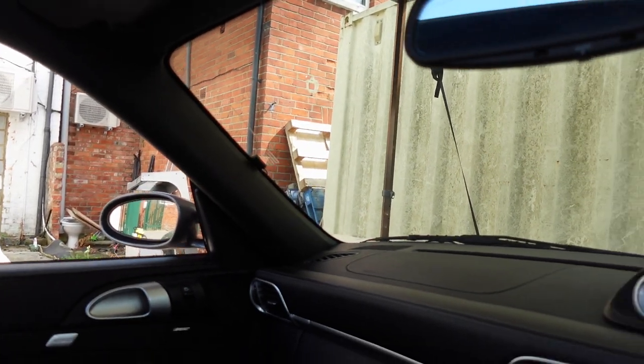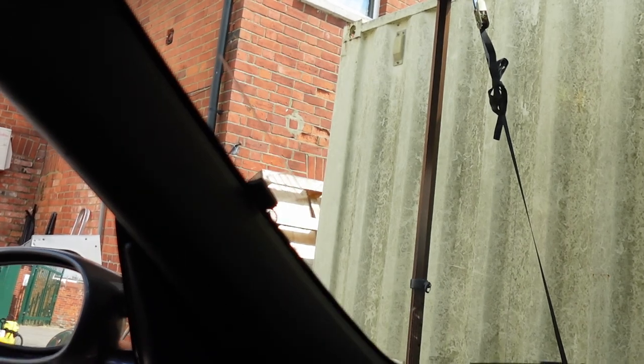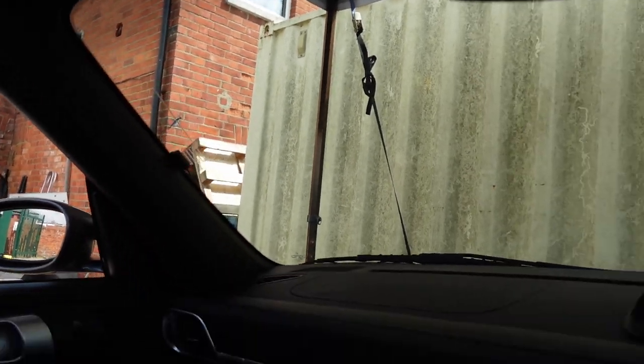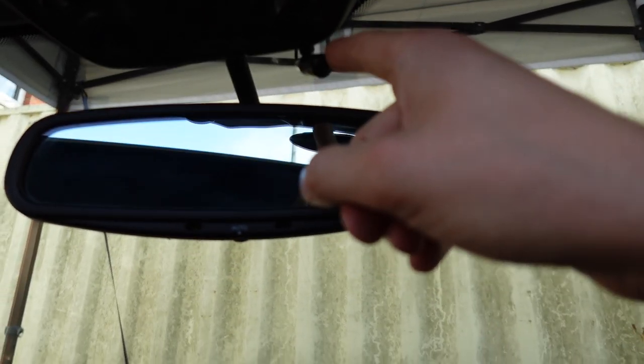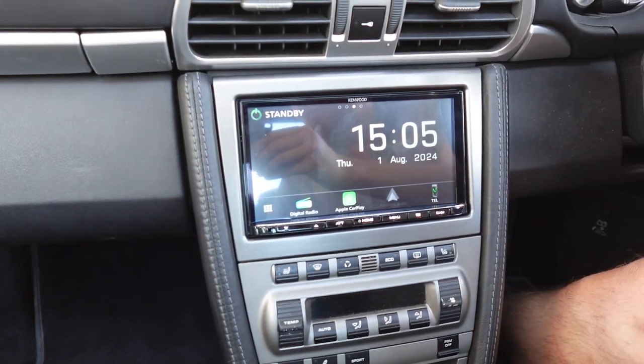The DAB aerial is pretty subtle. From this position it's not exactly that noticeable — it's not really in your peripheral vision — but when you zoom in you can see it there. We also install a microphone as part of this installation, which we put up here just away from the speakers to reduce a bit of wind noise and road noise.